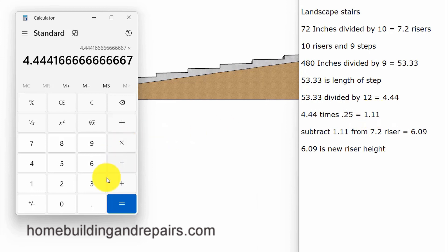Multiplying 4.44 by 0.25 equals 1.11. If I wanted an eighth of an inch per foot slope, I would take 4.44 and multiply it by 0.125, giving me just a little bit over half of an inch to take off the total riser height. If I wanted something in the middle, then about three quarters of an inch would work just fine. So once I have the 1.11, I simply subtract it from our overall individual riser height of 7.2 inches, giving me a 6.09 inch riser height.